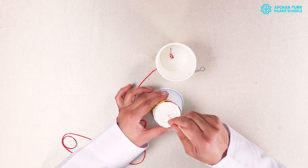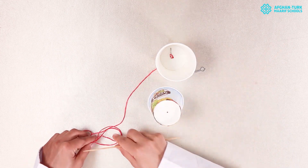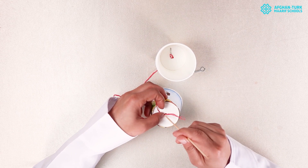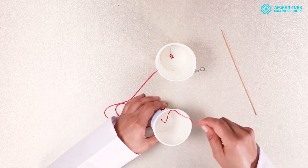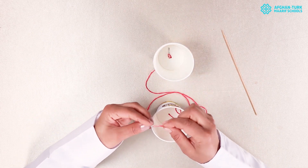Make another hole, enter the string, and tie it.